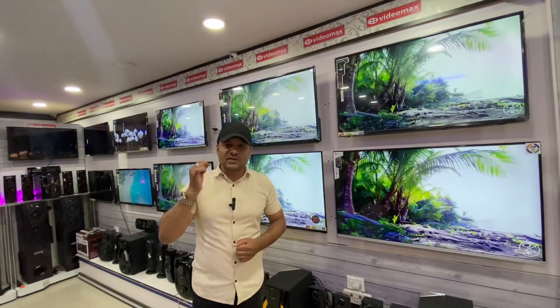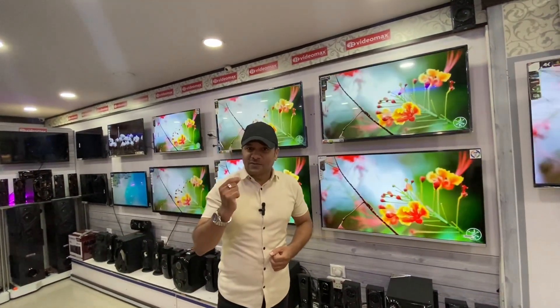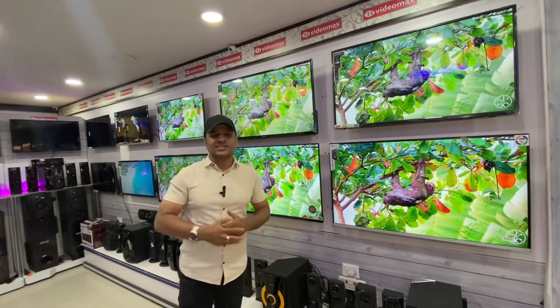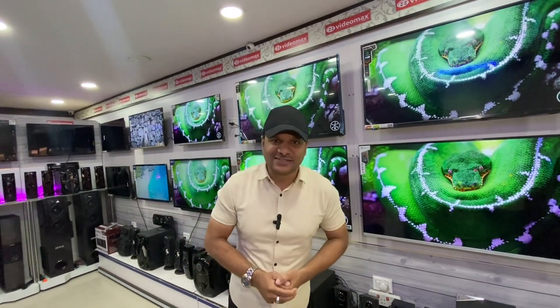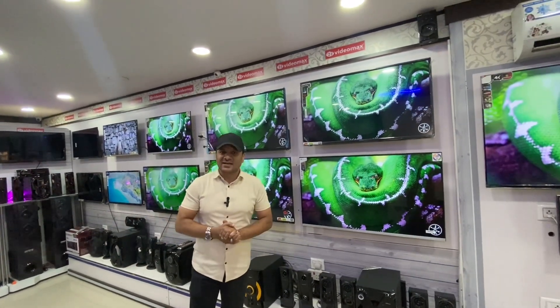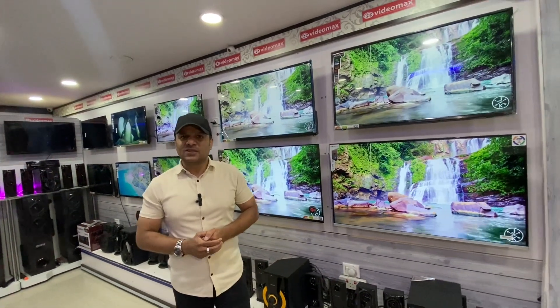We offer excellent picture clarity and sound clarity. There is a 1-year warranty and 2-year service available. We also have cash and EMI deal options, with up to a 6-year warranty on select models — please pay attention to our TV warranty terms.